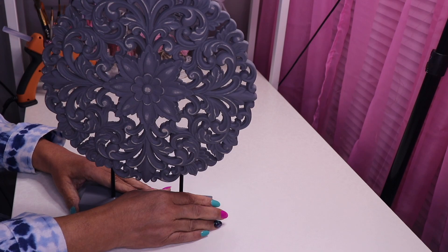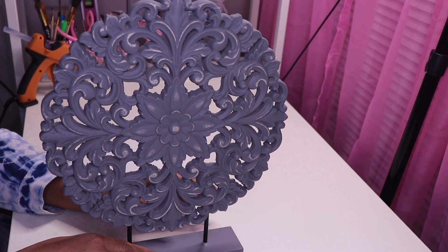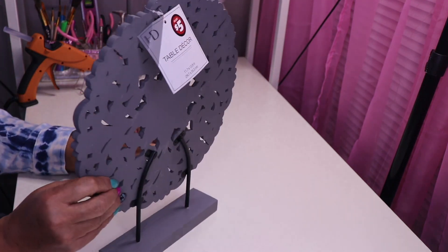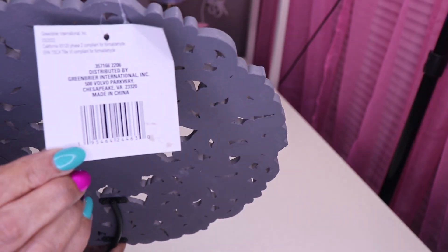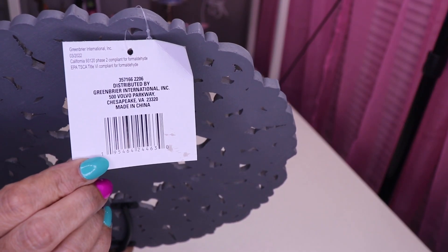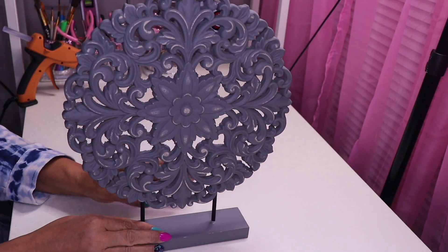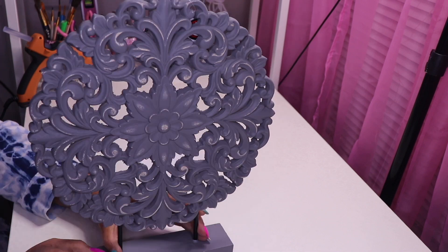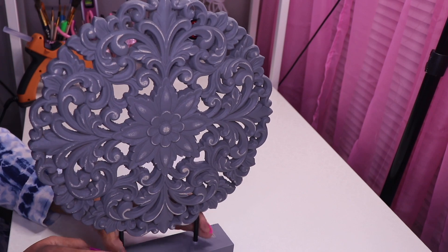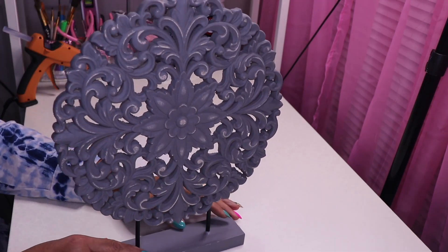Hi everyone, welcome back to my channel. First I'll show you how to upgrade this home decor piece I purchased at Dollar Tree in the three and five dollar section, also known as the Plus section. As you can see it is a great color — they also have them in black and white, but the white ones had a couple of chips so I got the gray one. I'm going to take this outside and spray paint it gold.